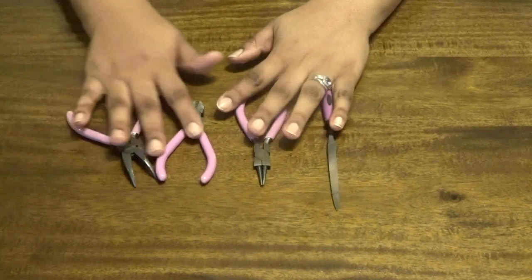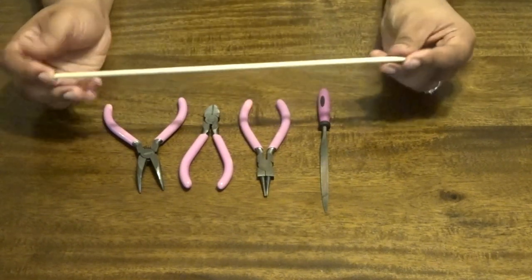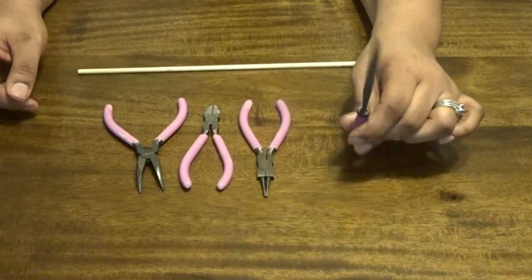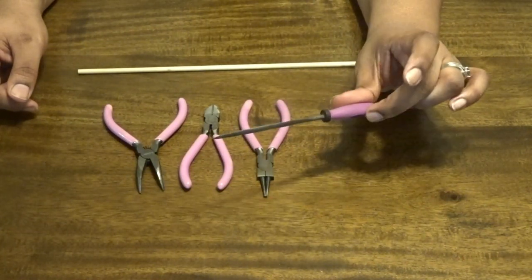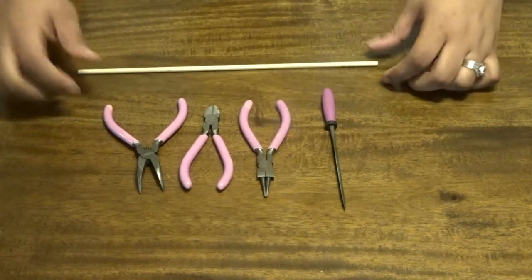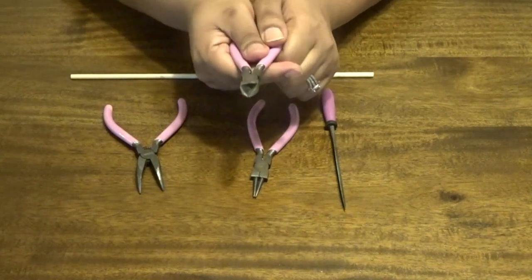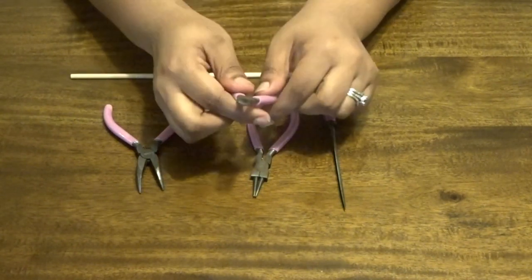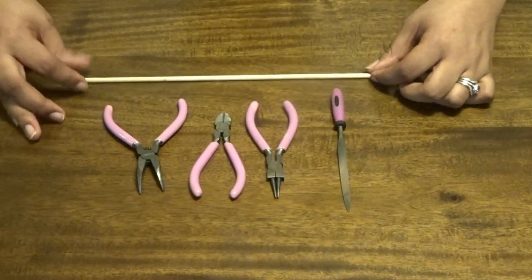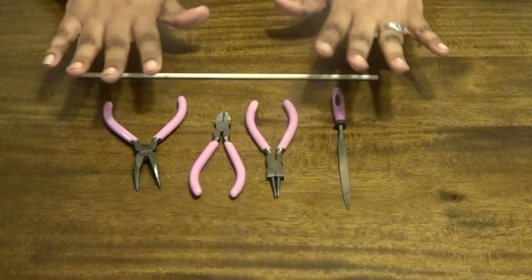You can see my tools peeking out in the corner. This is what I use, but if you don't have these, don't worry. The main thing you need is something the size of your lock to wrap your coil around, something to file down the edges — because you don't want any snags in your hair — and something to cut the wire with. Since I make these to sell on my Etsy shop, I'll link that below, and I like to use these tools for a neat, clean, professional look.